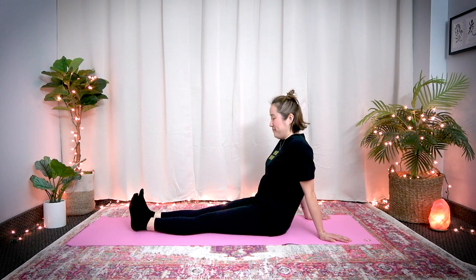Inhale — feel it on the back side, in your calves and sometimes your hamstrings too. Exhale. Let's do three more. Inhale, feel the back side of your legs. Exhale. Two more — inhale, exhale. Last one — inhale, exhale. Great job. Return. Shake your legs, shake the tension off.